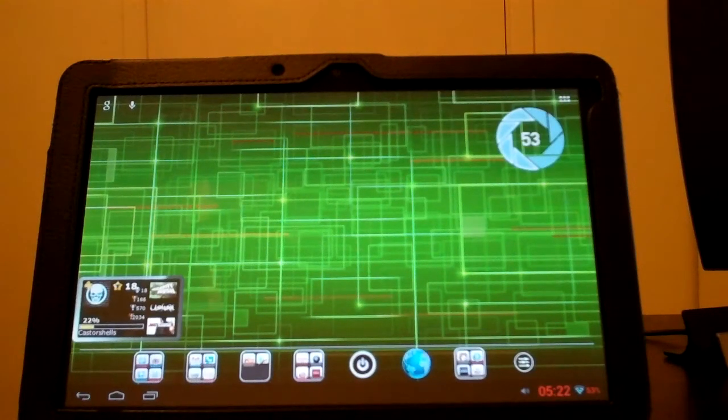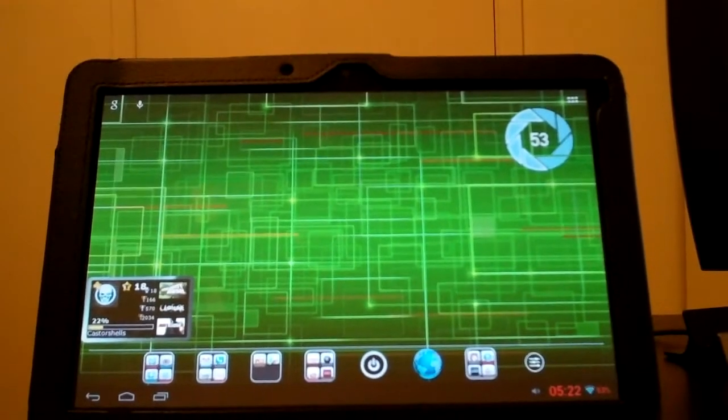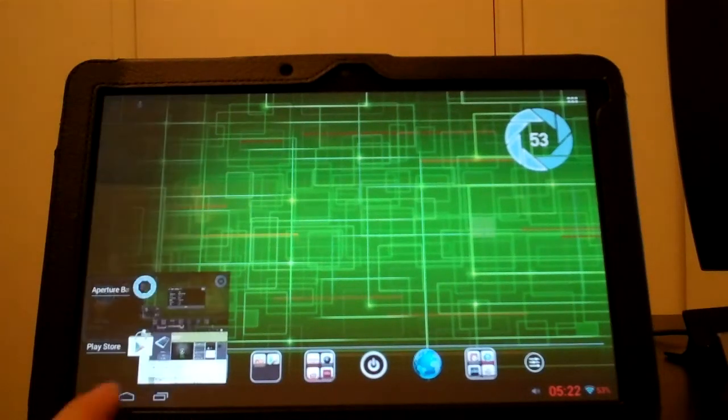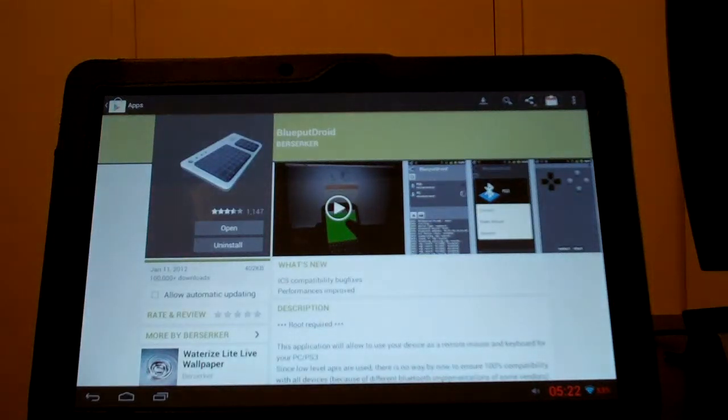Alright, I'm finally back with another video, and this time we're going to show you how to control your PS3 from your Zoom with an app that I use called BlueputDroid. You can download this from the market — it's all one word, BlueputDroid.